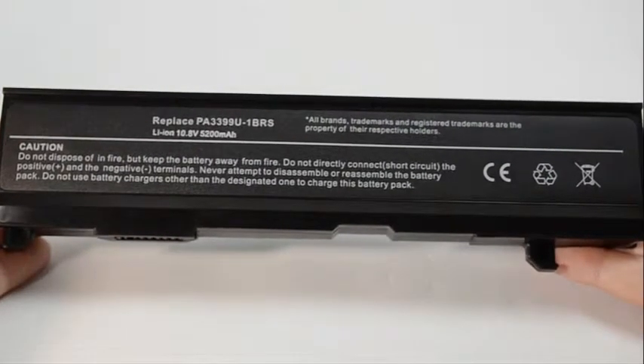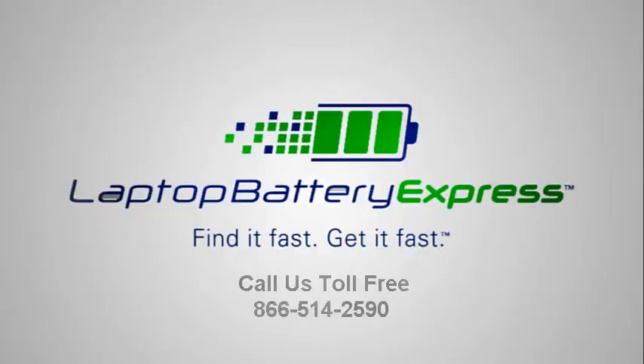If you're unsure whether or not this battery is compatible with your laptop, please give us a call and one of our customer service representatives will be more than happy to help you determine if this battery is right for you. If you're watching this on our YouTube channel, you can click on the link right below in the video description and go straight to the product page.